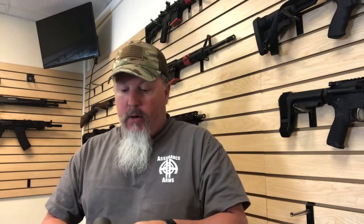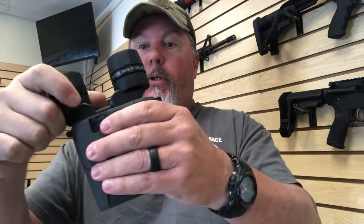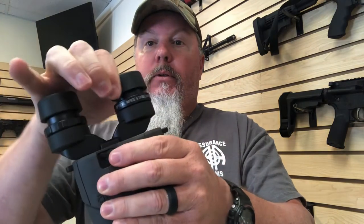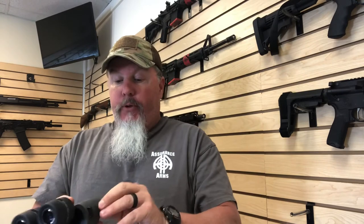They use a CR123 battery, so you're going to have battery power for a long time. That dial is your focus. The eye cups pivot like that, and you have these caps that you can extend. For me, having to wear reading glasses now, these things are really simple, really small, really compact, really clear. That's one of the surprises — I guess for the price, they should be.